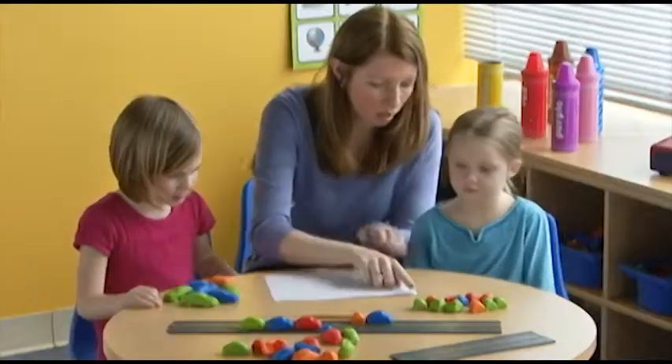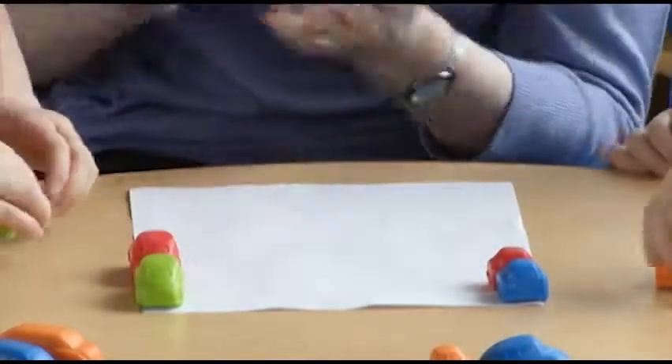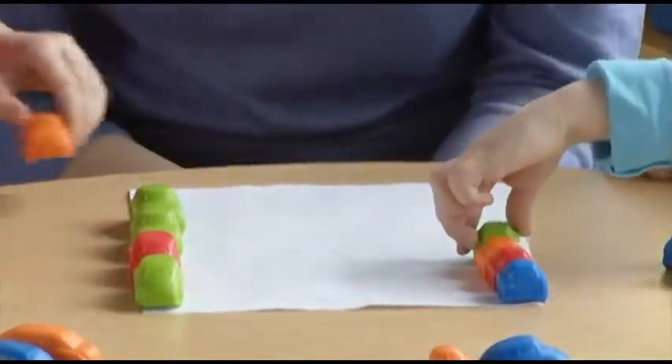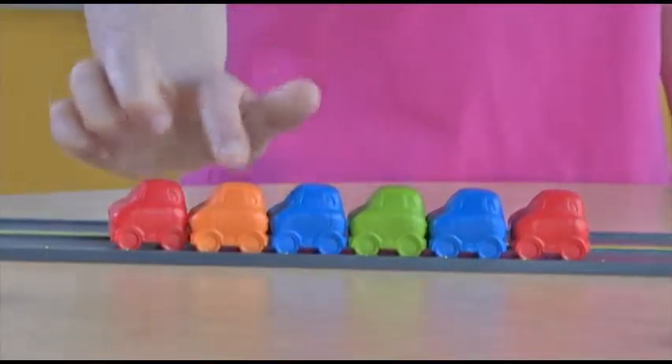Students can even measure objects around the room by lining same-size cars up from end to end. Look to the included activity guide for all sorts of fun ideas to practice non-standard measurement.